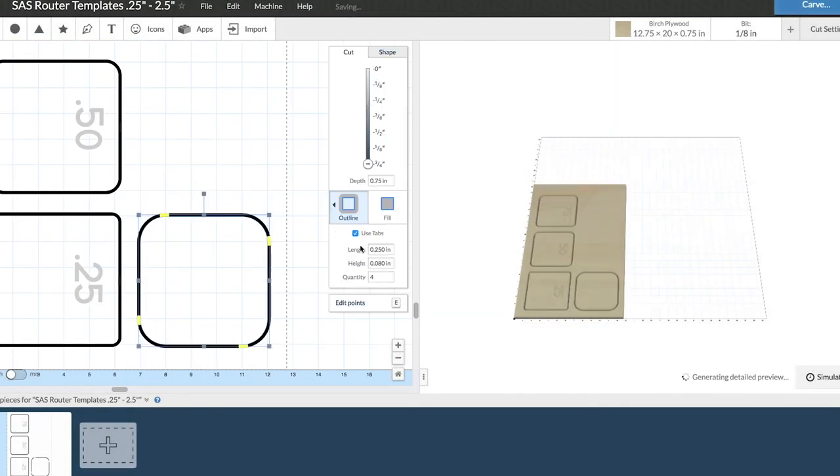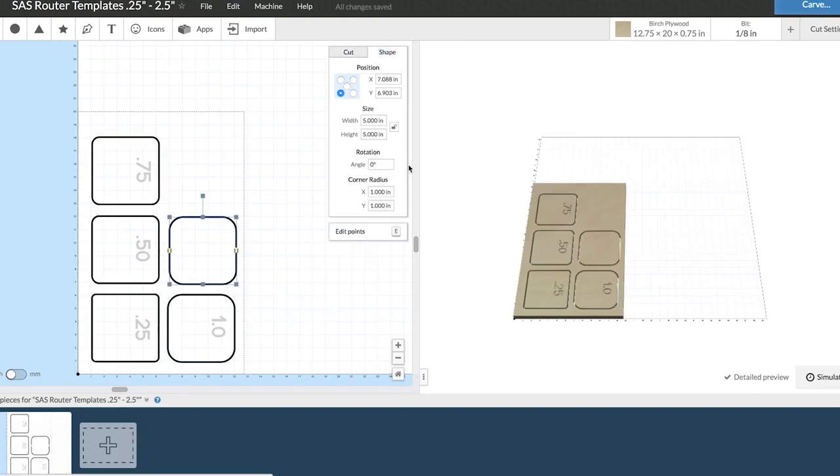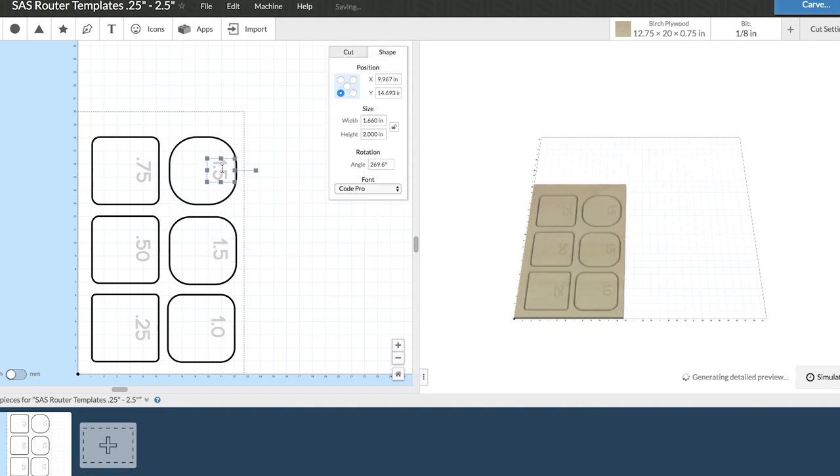Today I'm going to make a set of router templates — radius router templates — on the Inventables 3D carving machine, the X-Carve. I start off by using Easel.